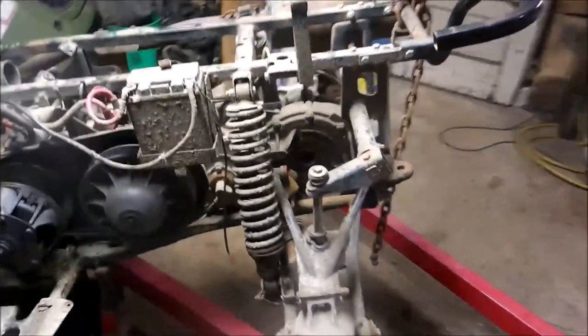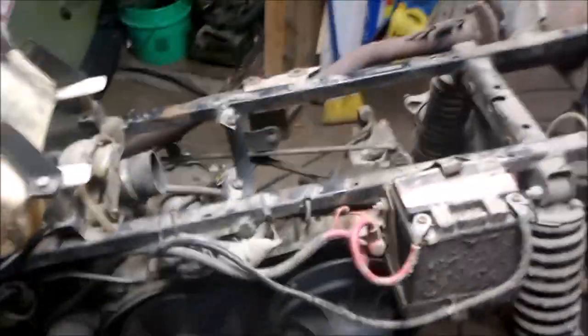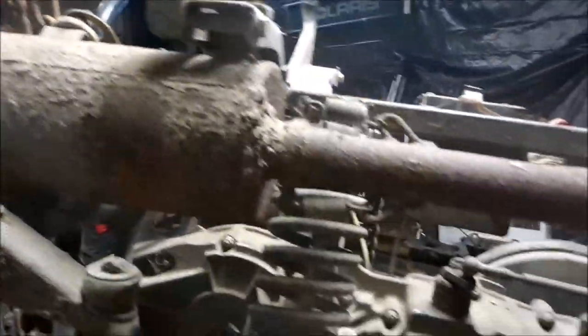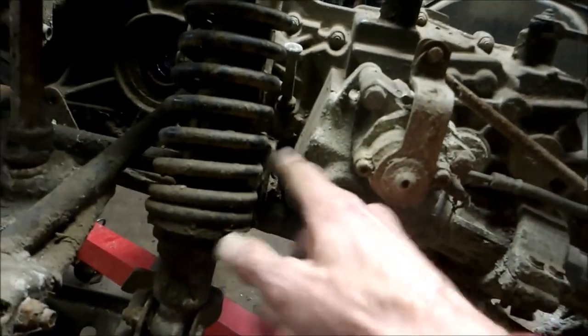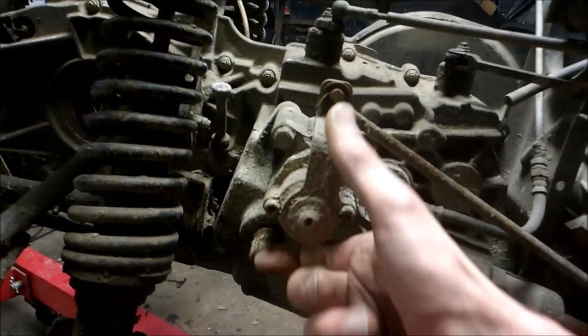So I'm going to start pulling this apart, get this all out of the way, get my clutches out of the way, get my shifter cables disconnected. In order to pull this out I'll have to move the exhaust. I think I'm going to have to pull it out because it might hit when I pull the transmission out. I'll also disconnect and completely remove the rear brake and get that out of the way.